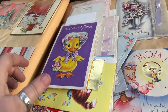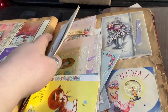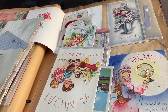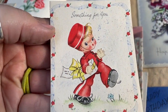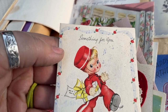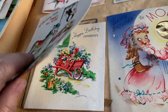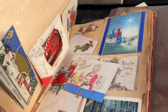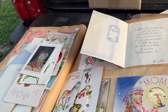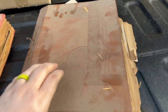But look at how wonderful some of these are. Oh, there's another duckling — super cute. Look at him, so cute. Anyway, this is a whole scrapbook of cards. Cannot wait to see what's all in here. And then there's another one here.